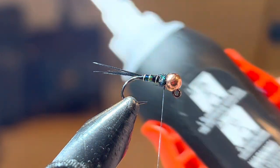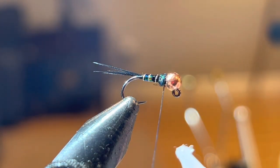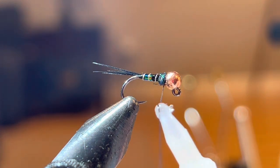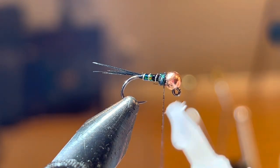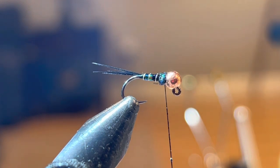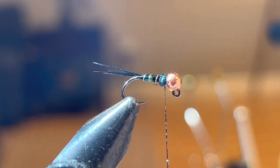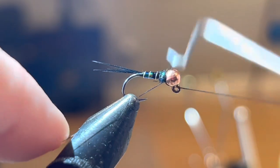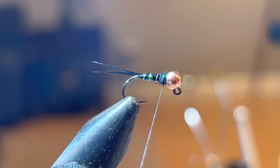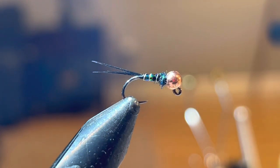Last up, I'm just going to take a little bit of Loctite — a little bit of super glue. You don't need a lot, just put a little bit of pressure to get a little glue on the thread. I don't like super glue globbing everywhere. Then the last thing I'm going to do is whip finish — take my whip finishing tool, 1, 2, 3, 4 — that should be good with that super glue in there. Nice and locked in, and snip it off.